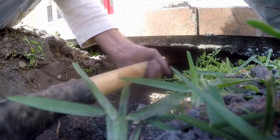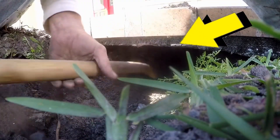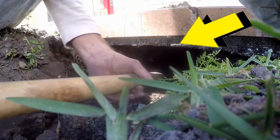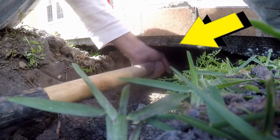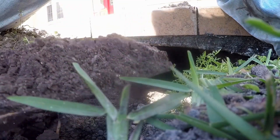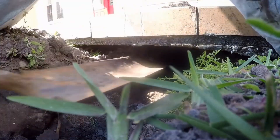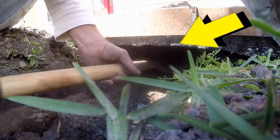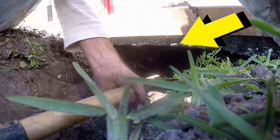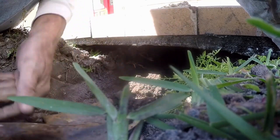Now take a look at what I'm doing here — this is the secret. As this shovel goes in and under the walk, see how high I am scraping? I'm scraping the bottom of that concrete — the bottom of the concrete. Then I come back and I can pull out the soil. When you scrape at the very top right there, you're going to get through this walk so quickly — it breaks the dirt free.